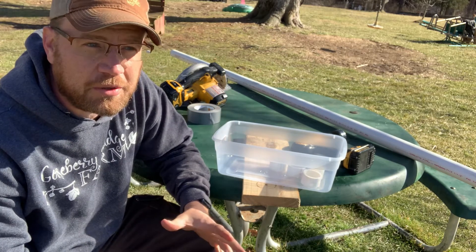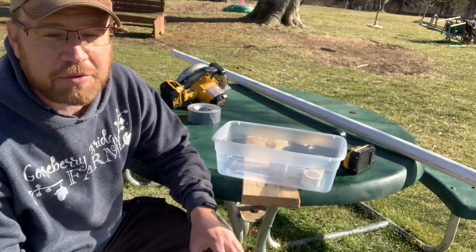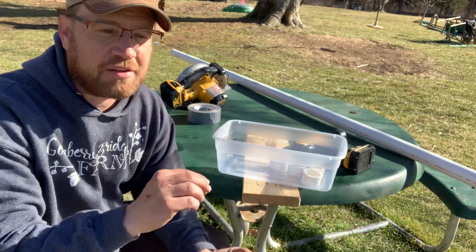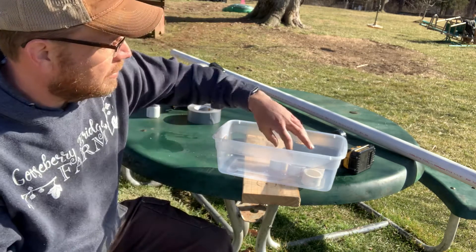If you've ever had quail, you know that they're a great source of meat and eggs. However, they waste a lot of food. Being a small bird, they don't eat a lot, but when they take bites, they generally shake their heads and will waste about three times as much as they actually ingest.